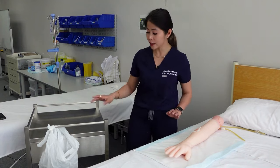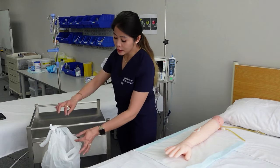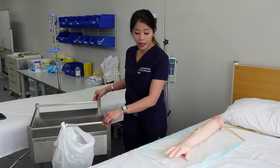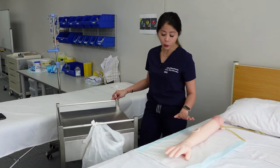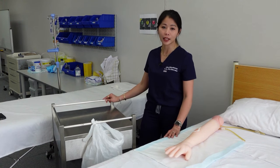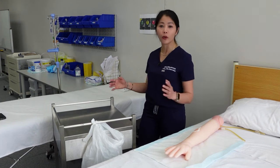The other thing to consider is the placement of your bin. It has to be closer to the wound itself because we want to practice aseptic non-touch technique, making sure that we're not crossing over.